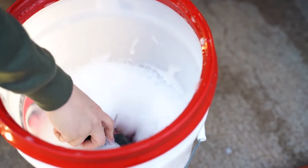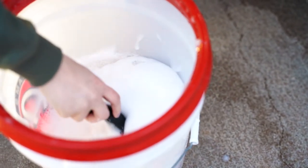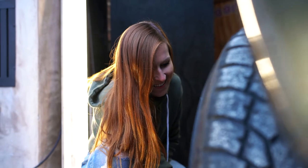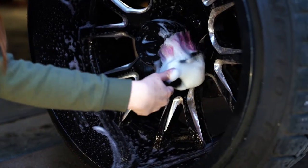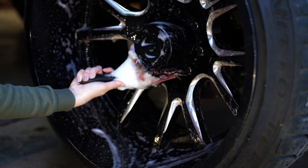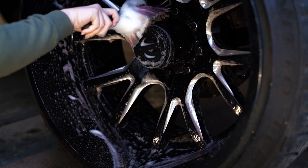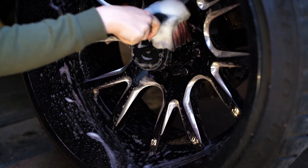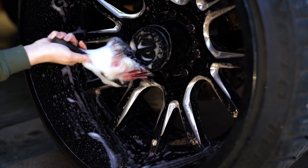Next, move outward and clean the outer lip and barrel of the wheel. Then grab either the microfiber wash mitt or the Adams wheel brush and start cleaning the little nooks and crannies — around your lug nuts, all the spokes, every place that's hard to get with the Turbo Stick, and the faces of the wheel. Get all that stuff nice and clean, then hose it all off and get all the dirt and crud off your wheel.